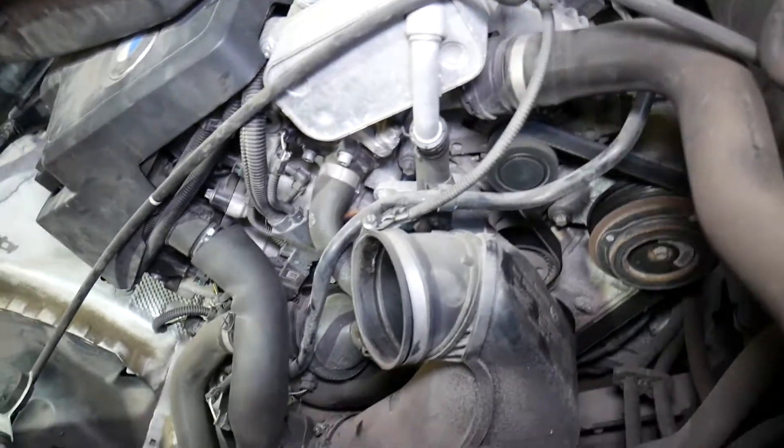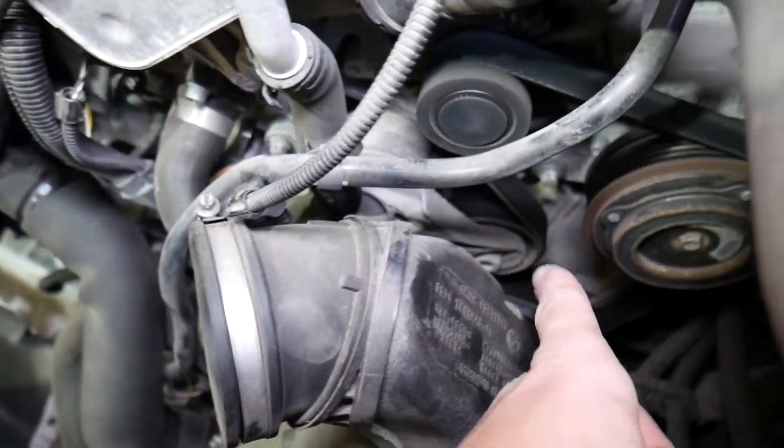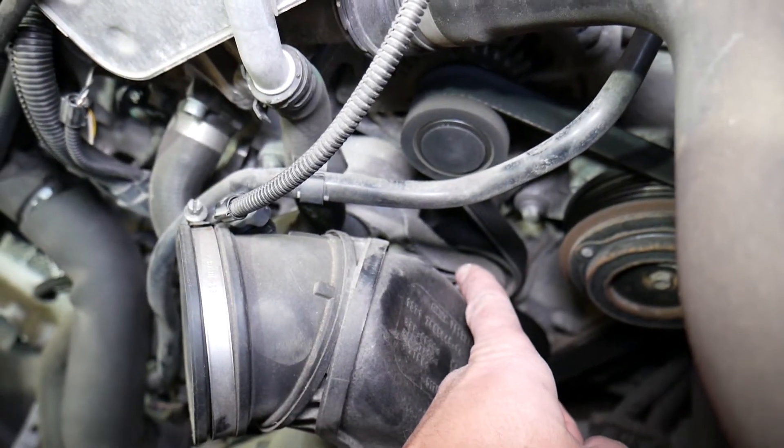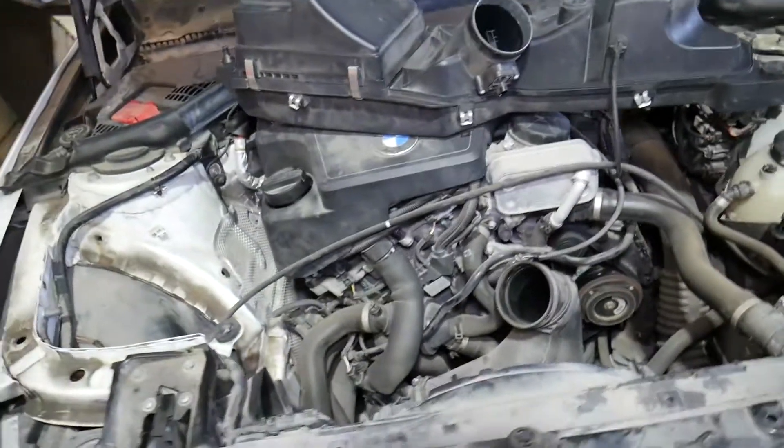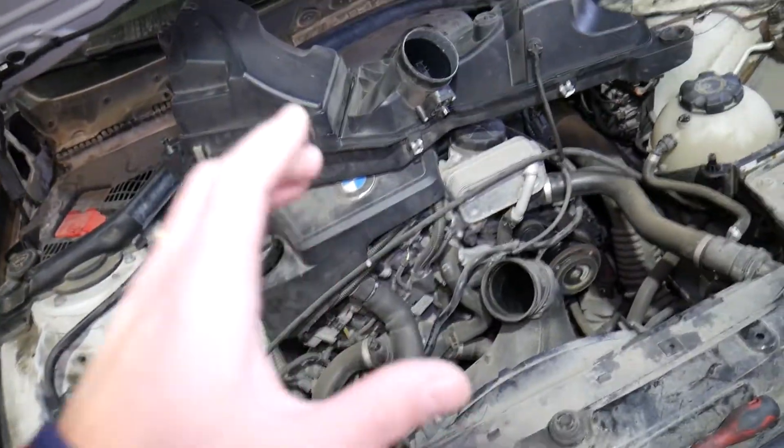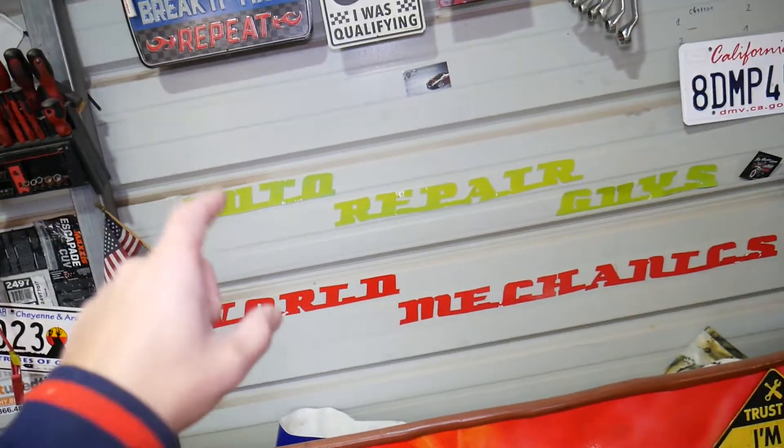Looking at it now — check it out — this is your serpentine belt tensioner. We've also made a full video for the serpentine belt tensioner replacement and the serpentine belt itself, available on our main mechanical channel, Auto Repair.